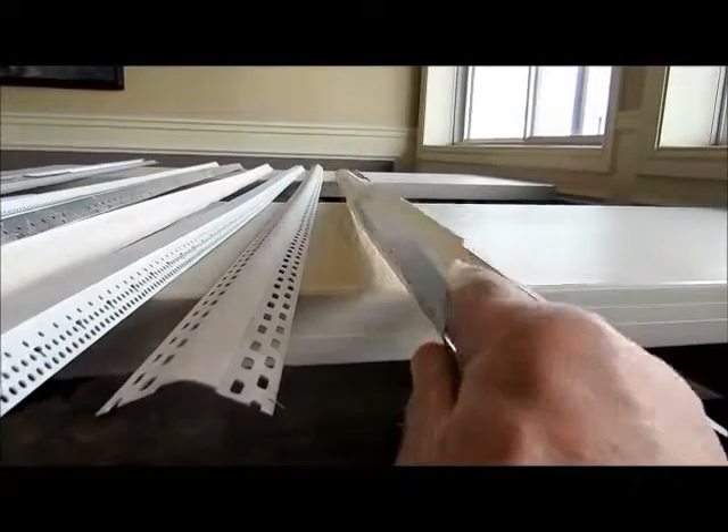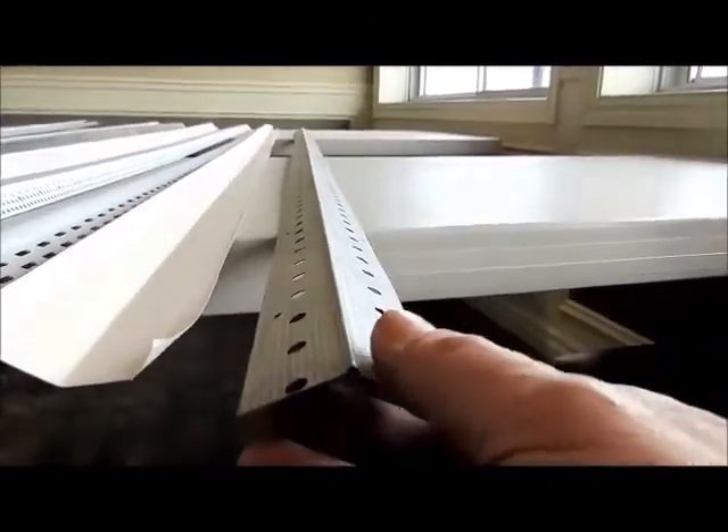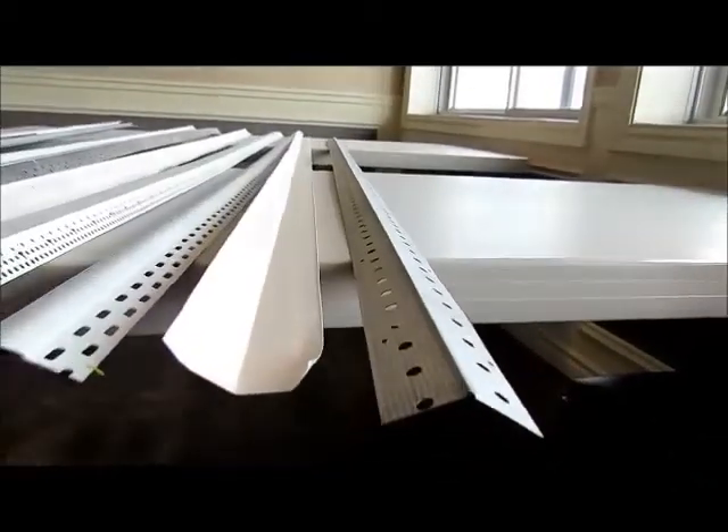It has to be very even and nice and creamy like mayonnaise. This is a metal 135-degree outside corner, and this would be applied with ring nails — ring nails are usually what I use. So these are the different styles.